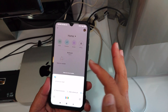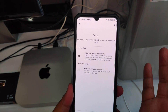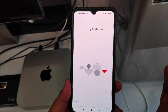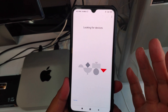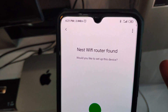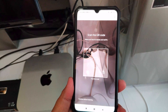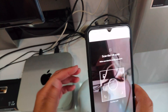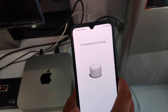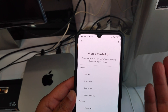This is the Google Home app. What you need to do is click on the plus sign, go to 'Setup device,' and then 'Set up device in your home.' I'm going to choose my home network, and then it will start to look for devices. Once it finds your router, it will prompt you. Here it says 'Nest Wi-Fi router found — would you like to set this up?' I'll tap on yes, and then it will ask you to scan the QR code. Just turn your Nest router around and scan the QR code, and it will start to connect and check the internet connection.